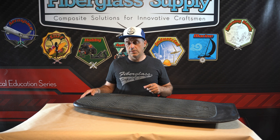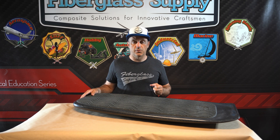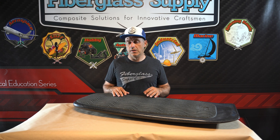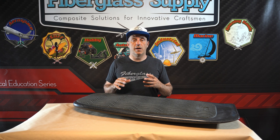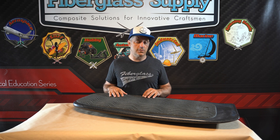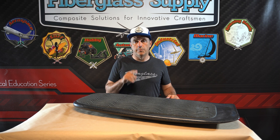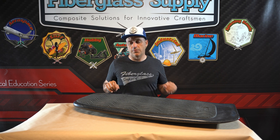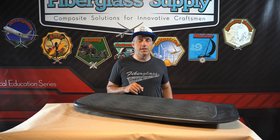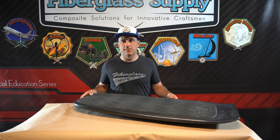We did have some issues with the GoPro while shooting the video, so I am missing when we glassed the deck and when we did the hotcoats. Really bummed about that. We thought the GoPro was working and it turns out it had a malfunction. The board came in at 6.3 pounds with the deck pad on it, so pretty happy with that and really super stoked to ride this thing.